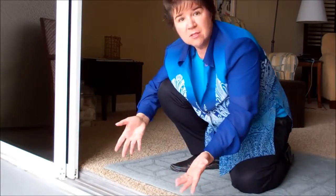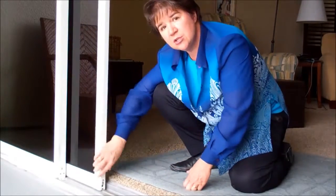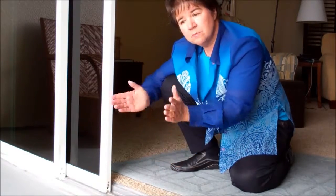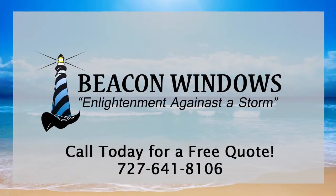So in a nutshell, that's what we did to this door. By doing this, we've added years and years of life. Had we not taken the time to clean out these corrosion issues, we'd be looking at new doors in just a very short period of time — a very expensive mistake. If you have any more questions, please feel free to give me a call. My name is Lizette LaForge, my number is 727-641-8106. I own Beacon Windows, and we try to do an exceptional job for you every time.